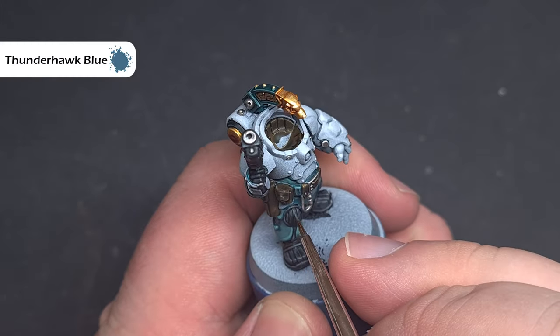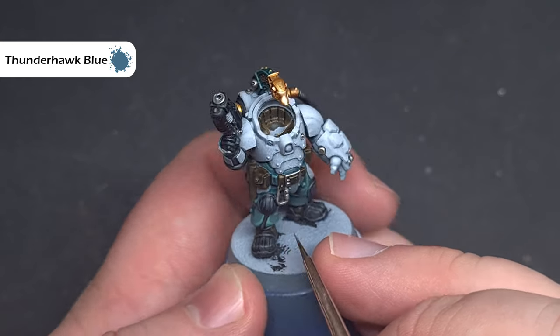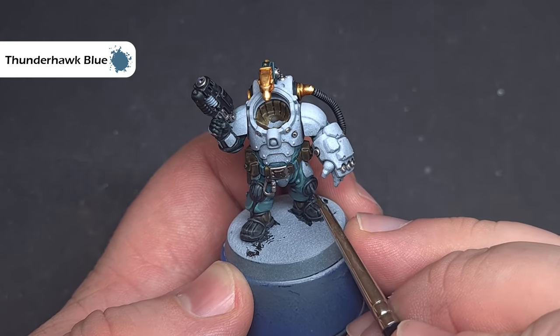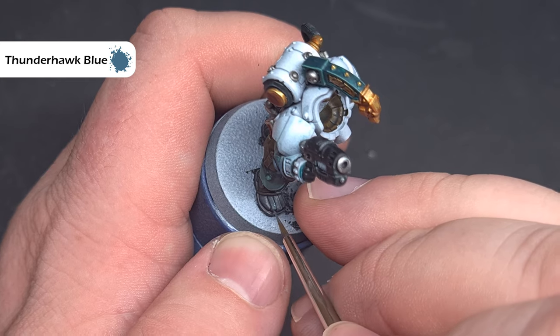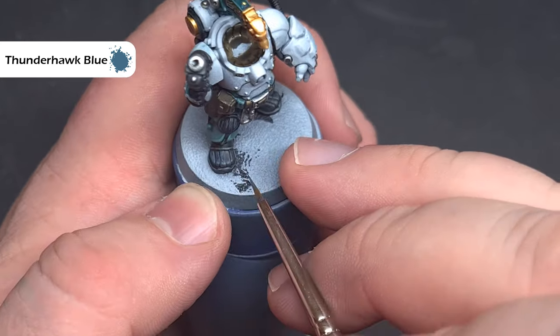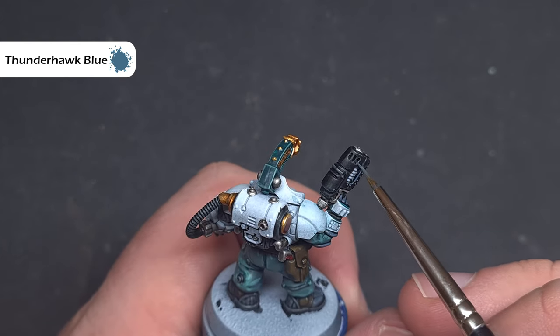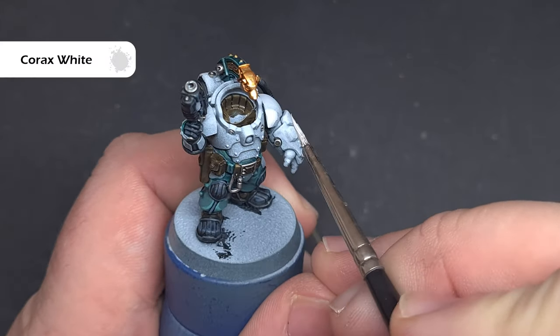If you want to accentuate the highlight on the black parts of the model, take some Thunderhawk Blue and use that to catch all the raised edges and areas that will catch the most light. Add it sparingly — if you make any mistakes you can go back over it with Black Templar. If you want to sharpen it up even more, you could use some Fenrisian Grey.